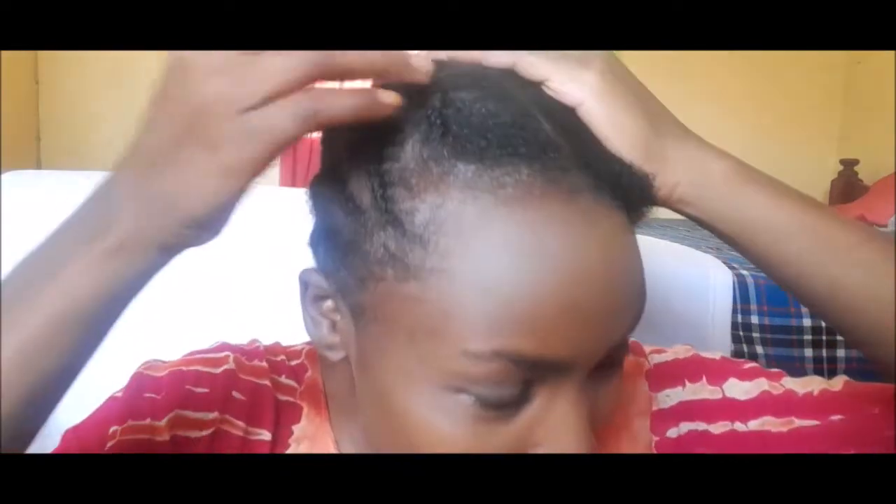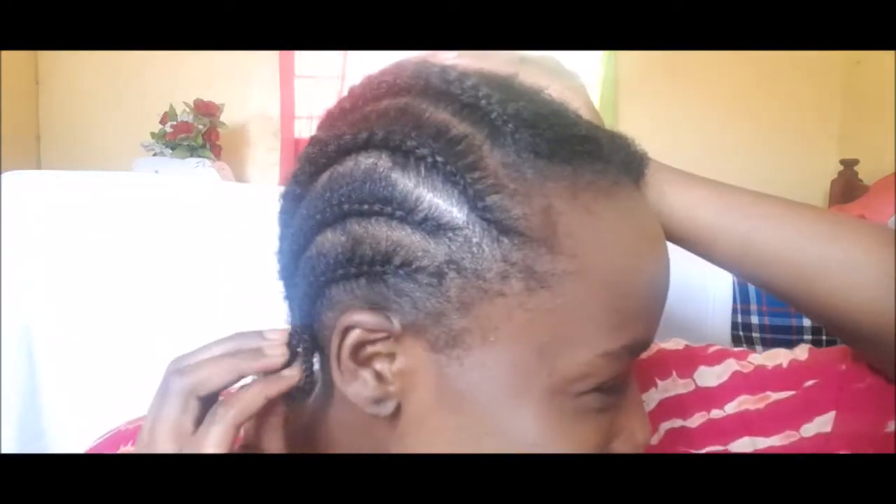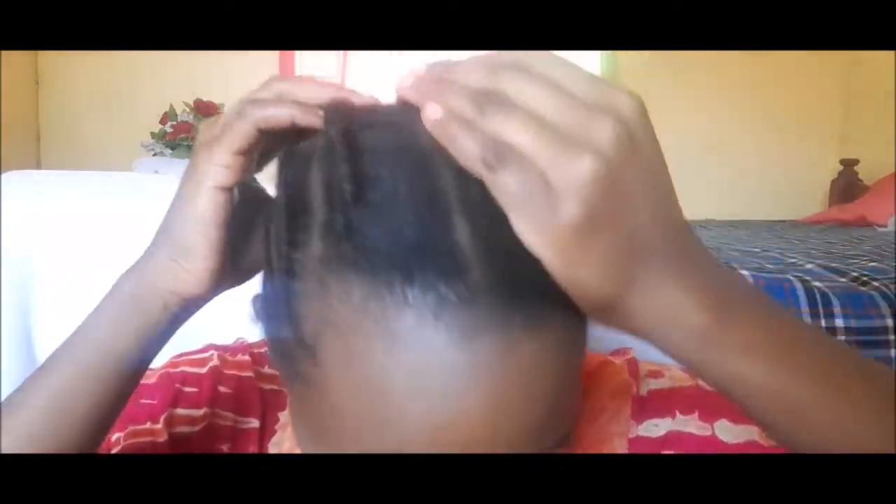I am done with one half of my head and something funny happened — this braid here, sorry, cornrow, it's bigger than the others. I mean, if you can see that, it looks very funny. I did the parting wrong, guys. Doing cornrows is not easy, at least I find it very hard. These are just cornrows I'm going to stay with in the house because I'm not going anywhere.